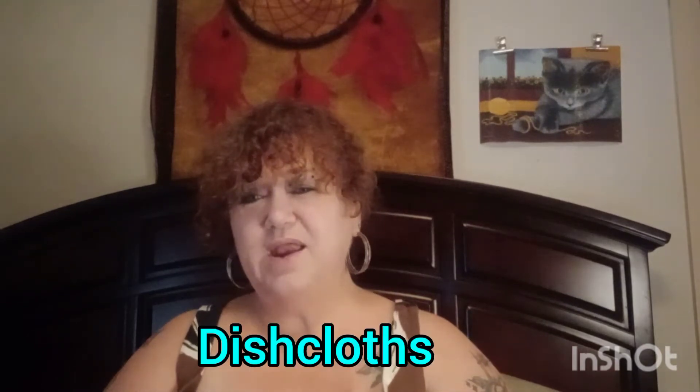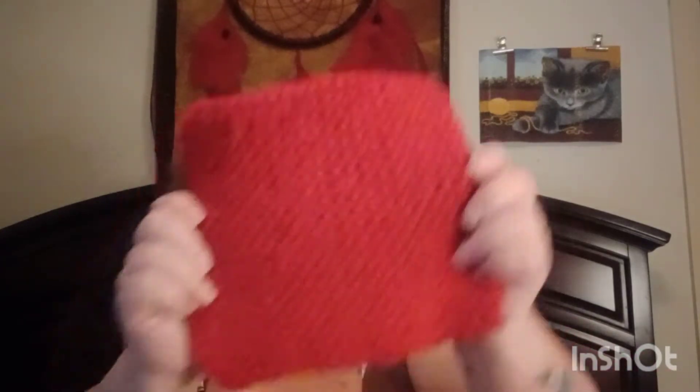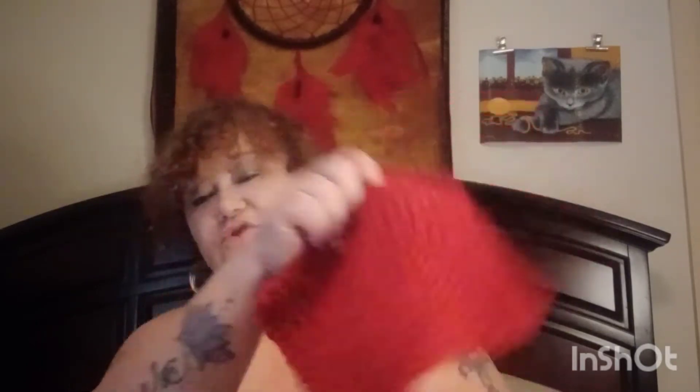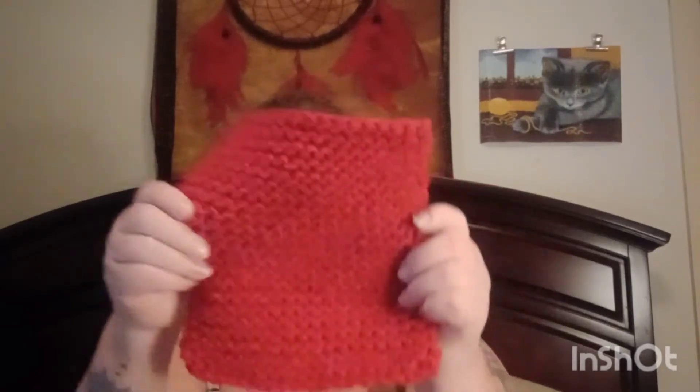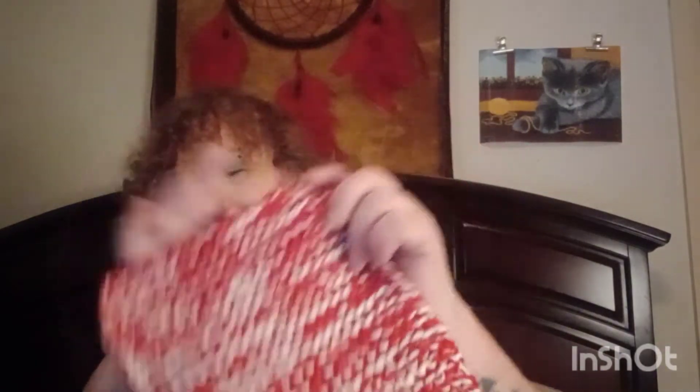I did make some washcloths — I showed a video a while back. I made these for my best friend; she wanted teal and red. First I made a solid red dishcloth — you could set your pots and pans on it, but I wouldn't set anything really hot on there, it might melt. And then I made a red and white one, which is very stretchy.